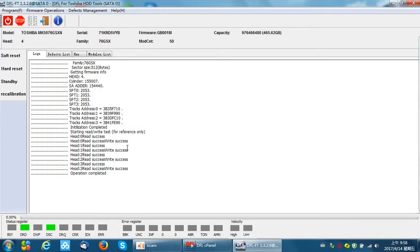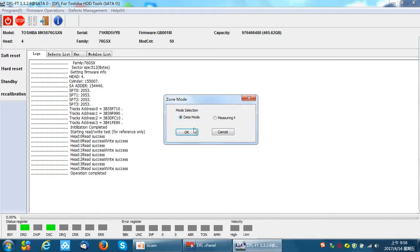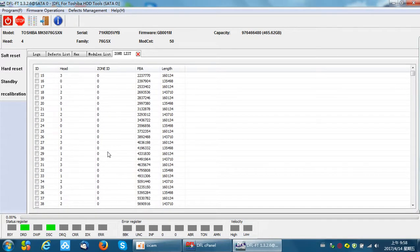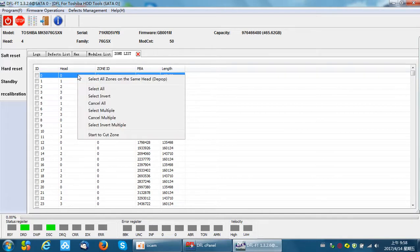Now let's check how to cut the zone and cut head. There is a menu called Heads Depop and Cut Zone. We can use the data mode. All the zones of the hard drive are now listed. When we find bad sectors on a particular zone, we can start to cut that zone.